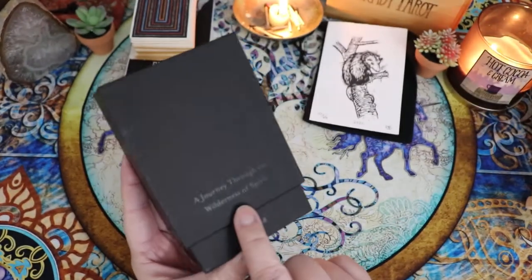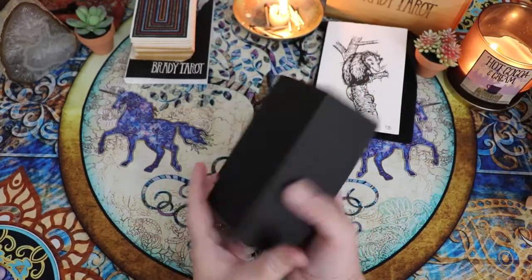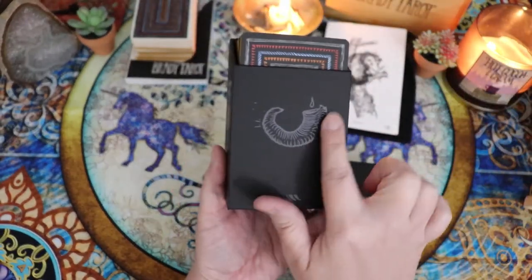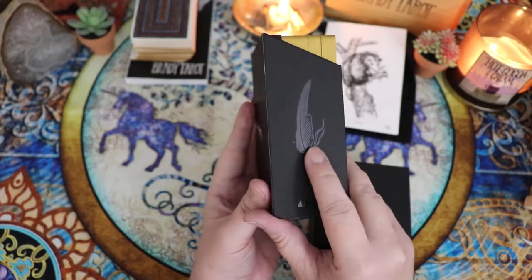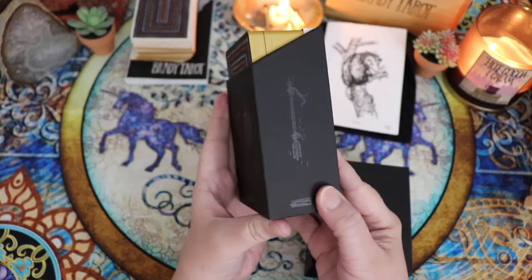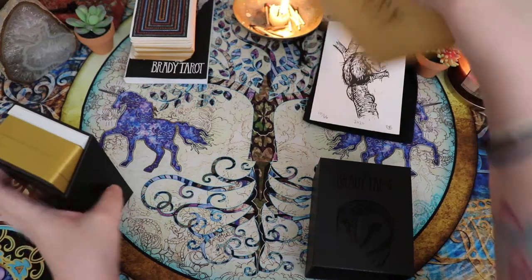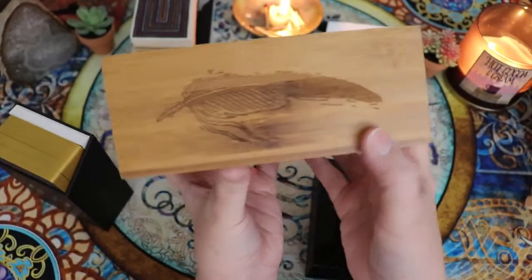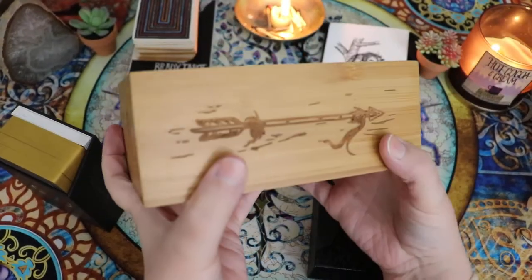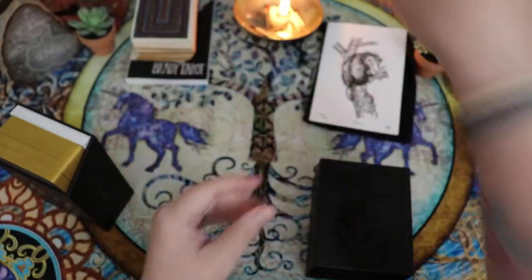Look at the spot gloss creating the Brady Tarot with the High Priestess here — that is so beautiful and classy looking. 'A journey through the wilderness of spirit,' it says here in spot gloss. You don't have all the UPC and other stuff on the outside. It's a slide top box. And then here you have the vessels for cups, the feathers for wands, the roots for the pentacles, and the arrows for the swords on the box — which you also had in the original, engraved on the box. Really beautifully done.